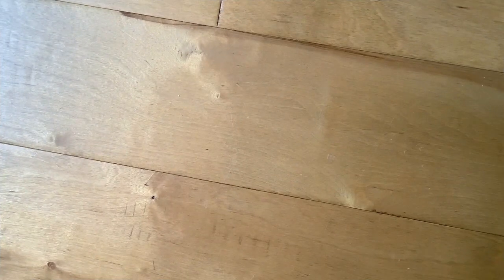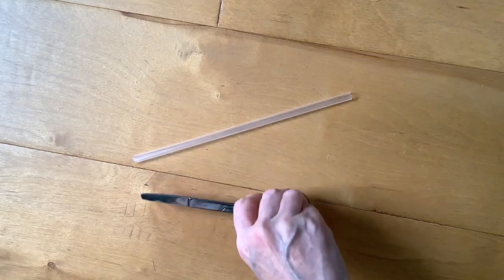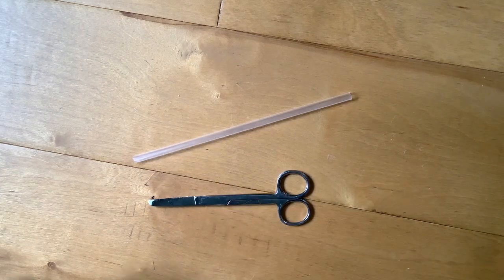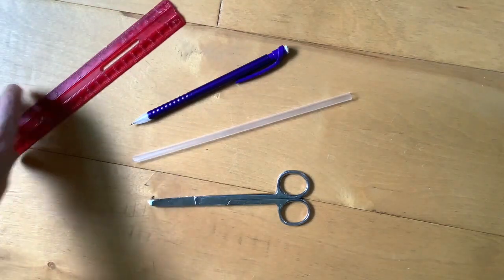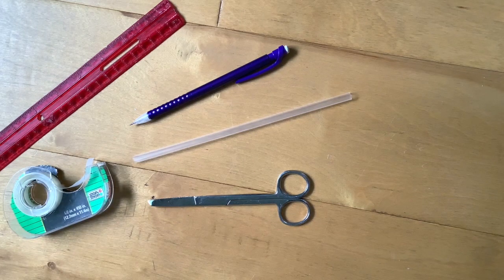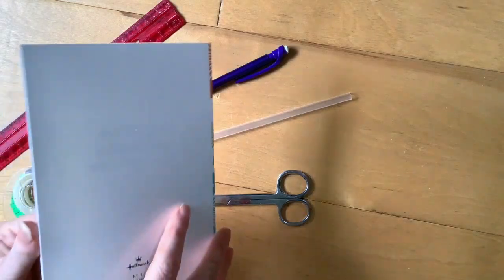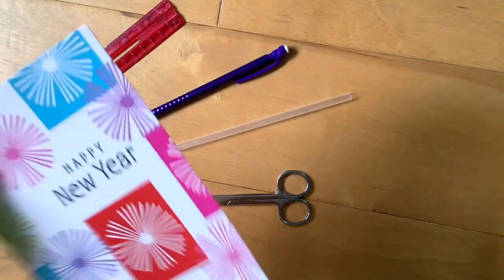Here's the things you'll need to make your hoop glider: a straw, a pair of scissors, a pencil, a ruler, some tape, and some kind of stiff paper, like cardstock or index cards. Or, I happen to have some old greeting cards lying around that I never sent, and I'm pretty sure I'm never going to use them, so they'll work pretty well for this.